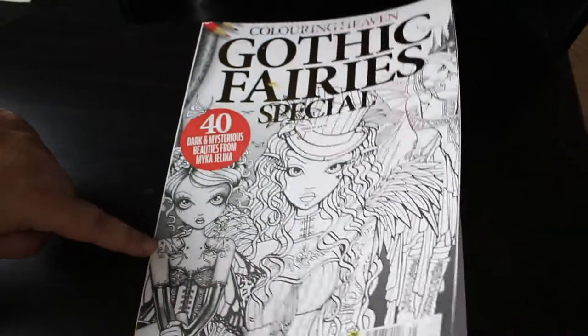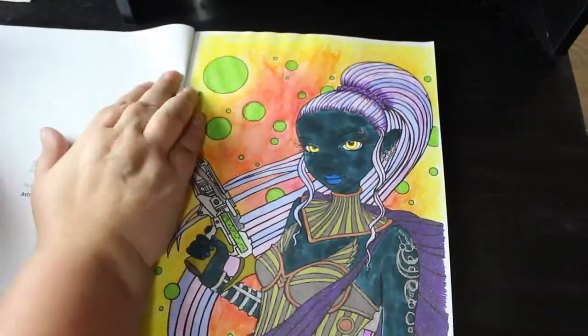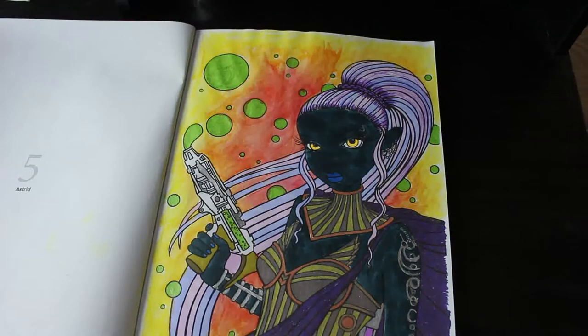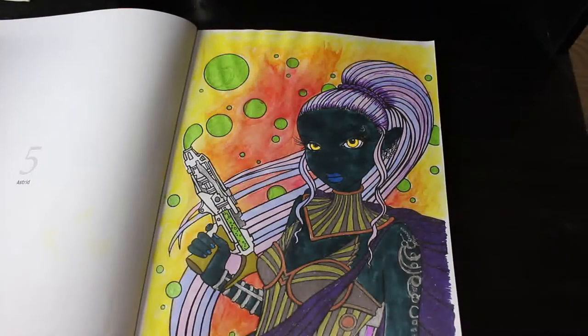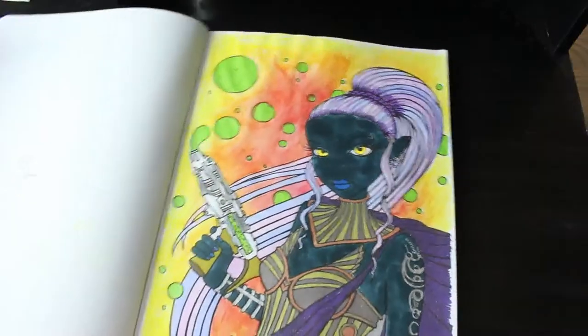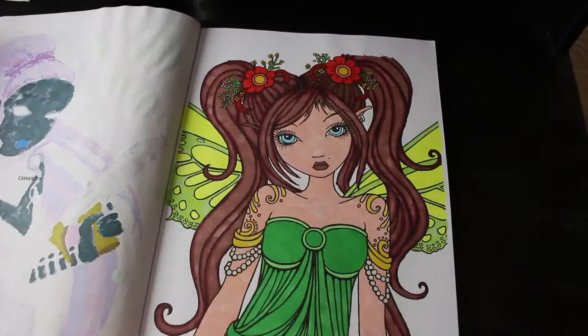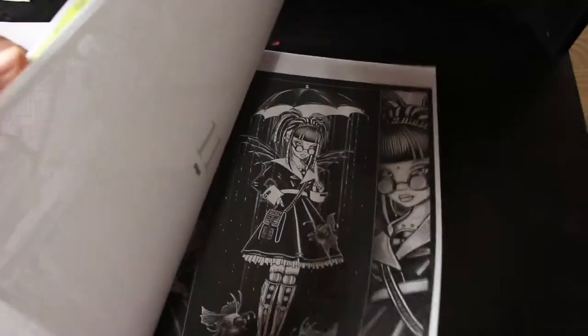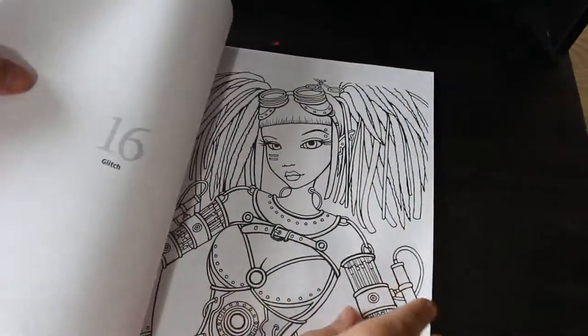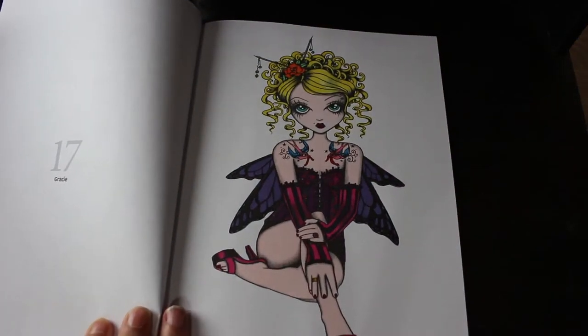Gothic Fairies by Michael Jelena — I've done a few in this one. I did one using Everblend markers with a dark blue alien skin, the background done with Neocolor 2s and some metallic glitter gel pen on the bubbles. Then I did another one with Everblend markers, and the first one was one of the sweet simple ones. Then Gracie — also done with Everblend markers. I love her work; I really need to get some Michael Jelena books or PDFs.